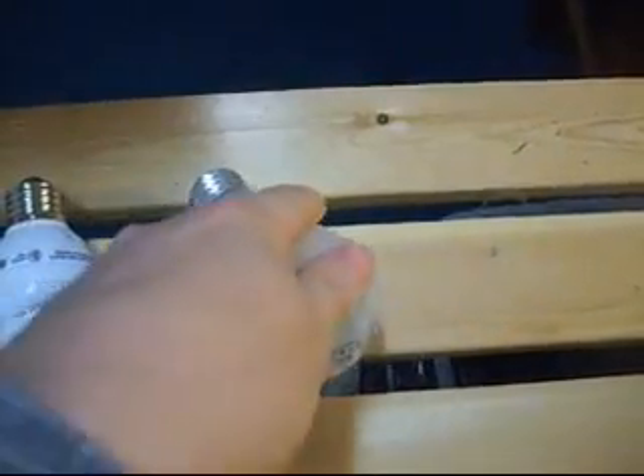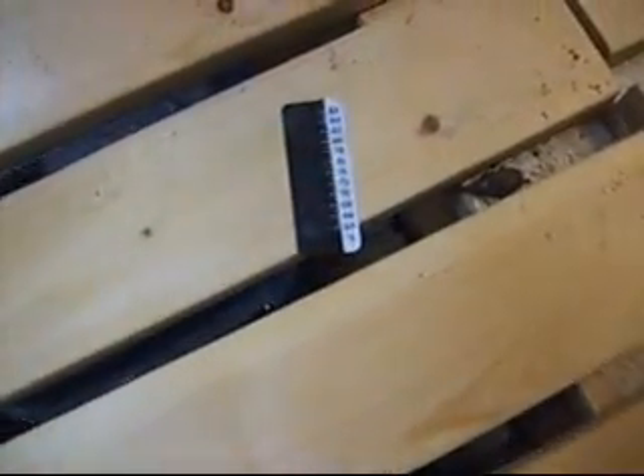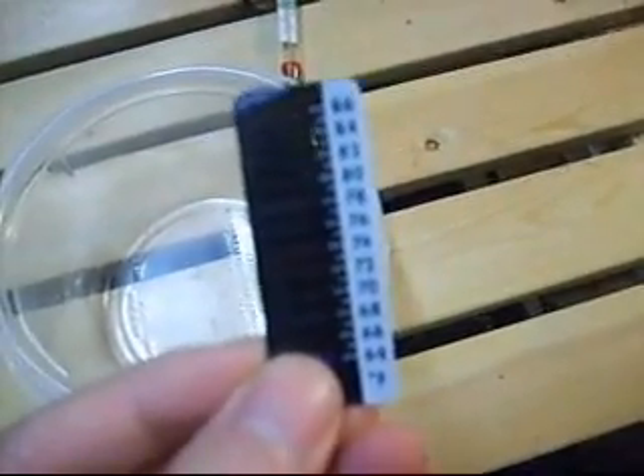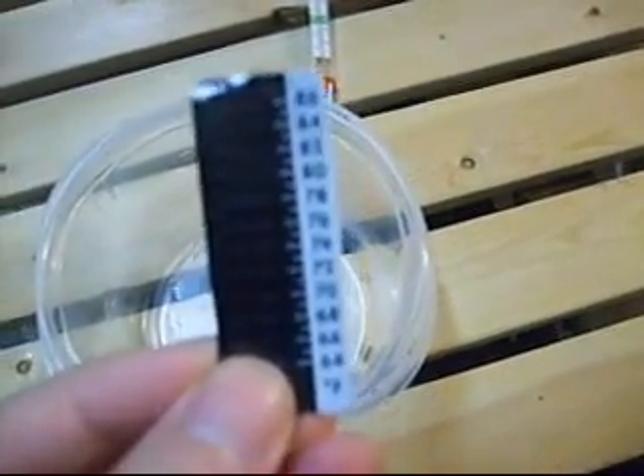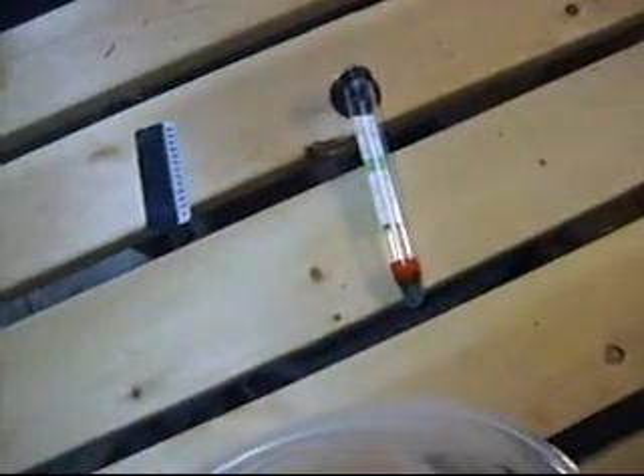Then we need a thermometer. Get one of these that actually dips into the container. Those strip thermometers you put on the outside of the container will read the heat off the lamp instead of the water. I killed a lot of triops in the beginning because I kept thinking the temperature was higher, but the actual water temperature was a lot cooler. So get one of these — they're both the same price, like three bucks at Walmart or PetSmart.